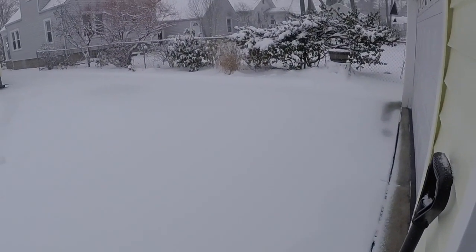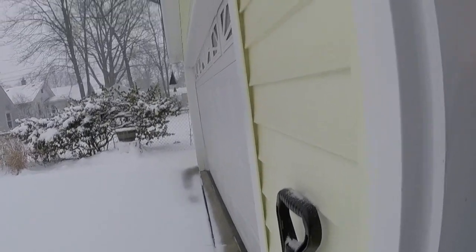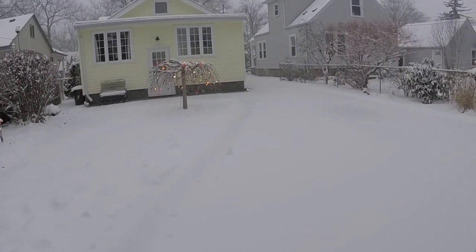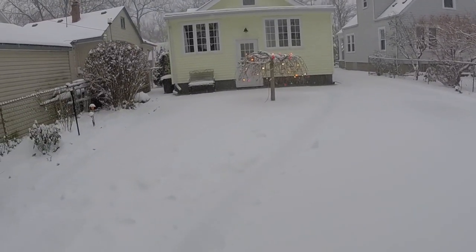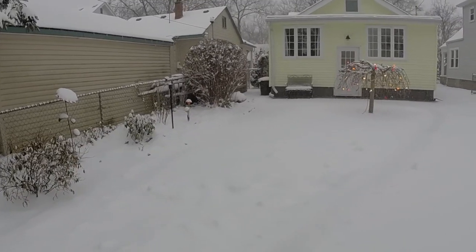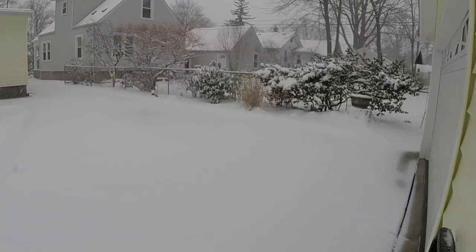We're finally getting the snow they were talking about. I don't think it'd be good to put the Galaxy out in this. I took the lights down off the garage too — we had a warm day, I didn't want to put the ladder against the siding and crack it when it was really cold. But yeah, looks really beautiful with the snow stuck and everything.